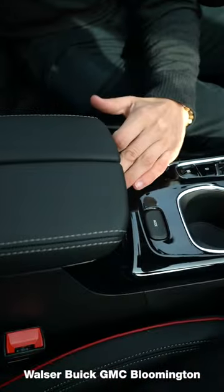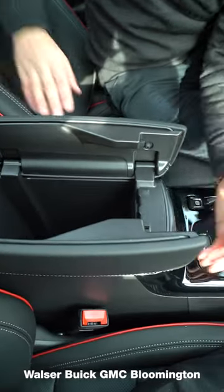You also have a pretty uniquely opening glove box right down here. You press this button right here, and it presents itself to you just like that. It's actually really nice and deep. You can easily close that, and you'll notice the interior quality goes all the way to the back.